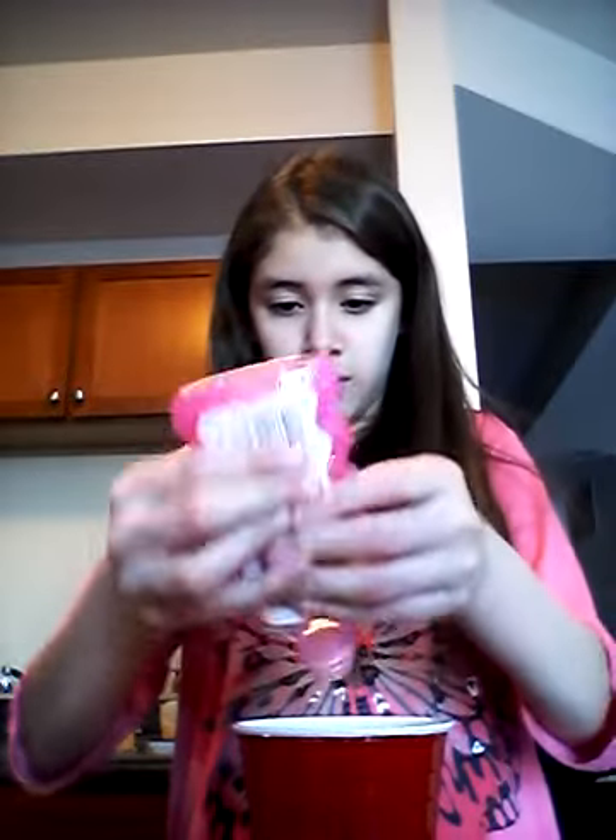The borax is mostly dissolved. Now take your glue — you don't have to unscrew the cap, but mine doesn't come out that well. I usually take off the lid and tip it, shake it, squeeze it. I'll zoom you guys in closer. You're gonna get it out and pour it in like so.